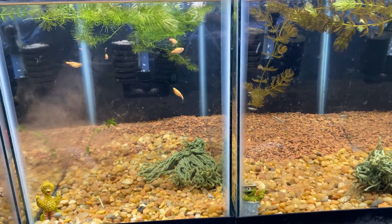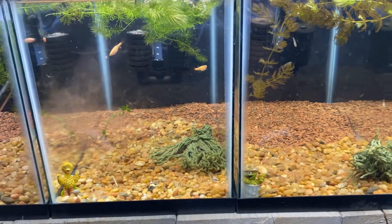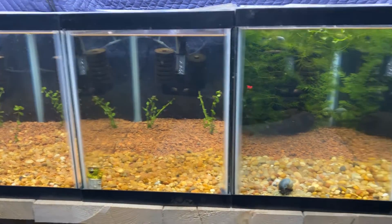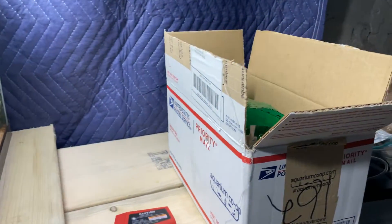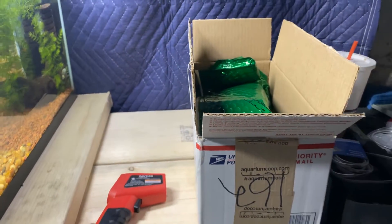Next time I see you guys, we'll be when we get our Aquarium Co-op order in and go through all that. Okay - here we are two days later and the Aquarium Co-op package arrived. Let's take a look and see what we got going on here.